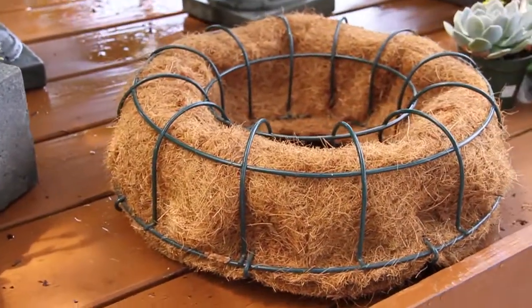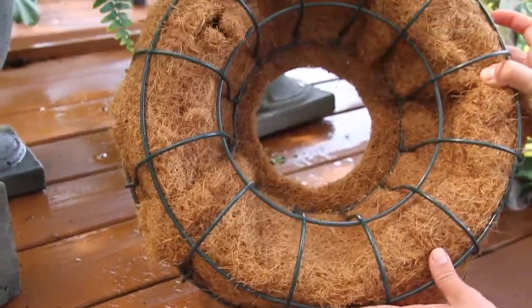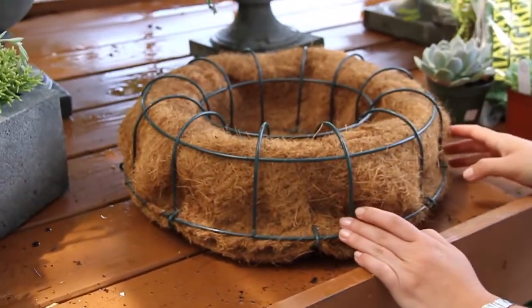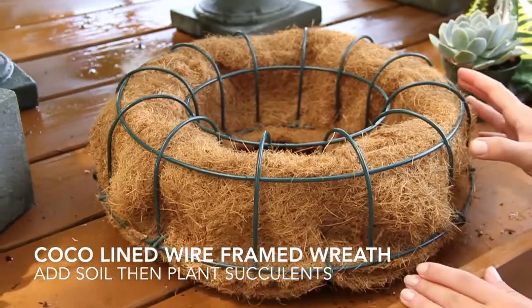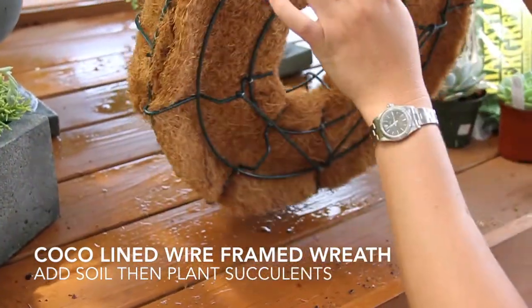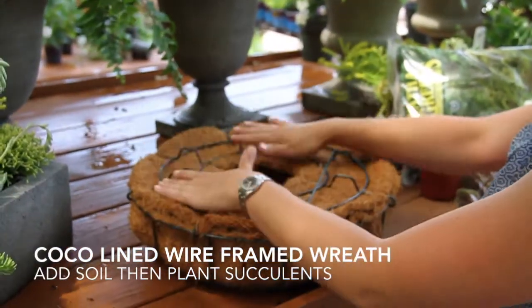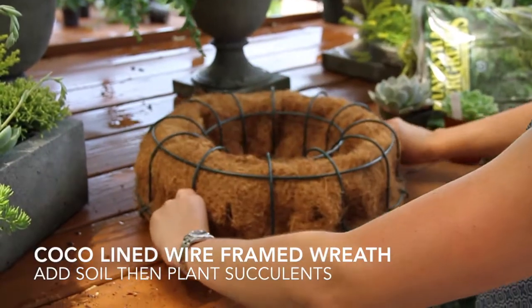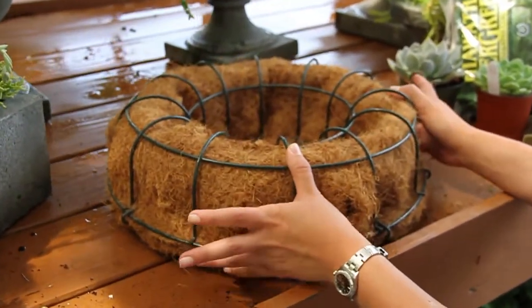We're going to take this wreath — this is a flat-back wreath, it'll be real simple. We're going to turn it into something. First things first: if you turn the wreath over you can pop the back off. You want to fill it with soil and pack it in really nice. Once that's done, turn it over and we can start placing our succulents inside of the wreath.